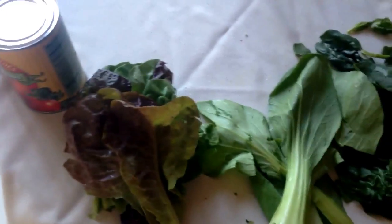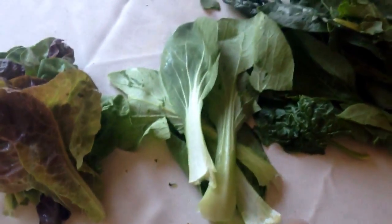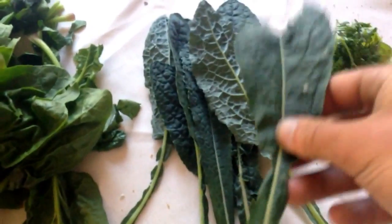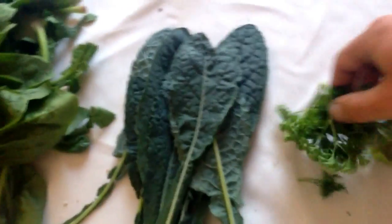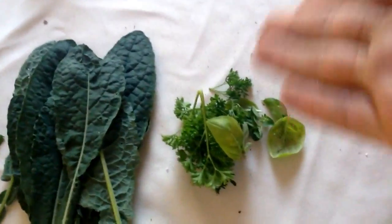Let's check out the ingredients. We've got lettuce that I just picked from my garden, bok choy from the farm share — they give you produce every week. There's spinach from them as well, really good spinach. Kale from my garden that I just picked, and parsley, oregano, and a little bit of basil for seasoning.